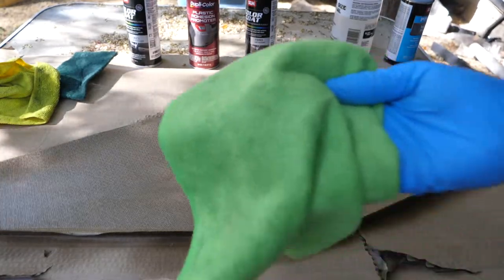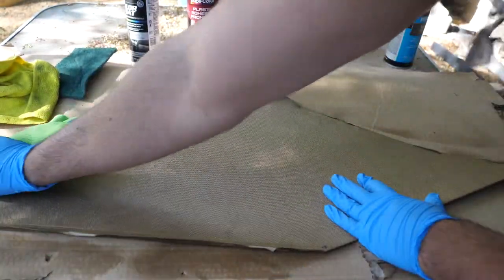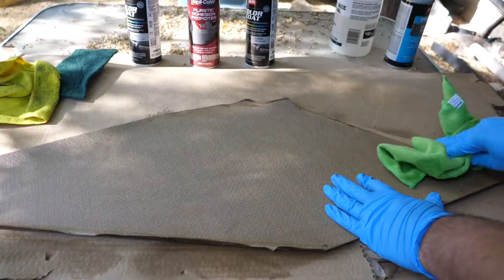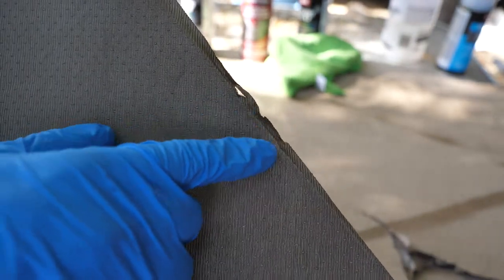Now with a clean microfiber cloth, I'm just going to go through and wipe this down. If you notice closely, we have some parts that are folded over. Pretty much anything that is outlined like this is going to be hidden — it's all going to be tucked underneath, so you won't be seeing that anyway. But I still like to make sure that part is painted over as well, so I'm just going to fold it over and make sure the surface is flat and paintable.